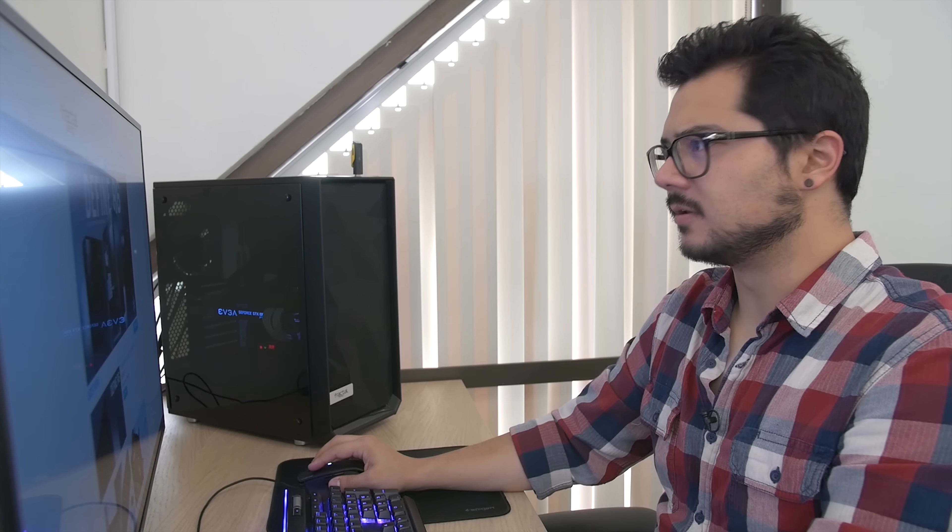Hey honey, how are you liking your Meshify C? Oh, I love it. I mean, it's pretty much perfect. I just wish it was a little smaller.